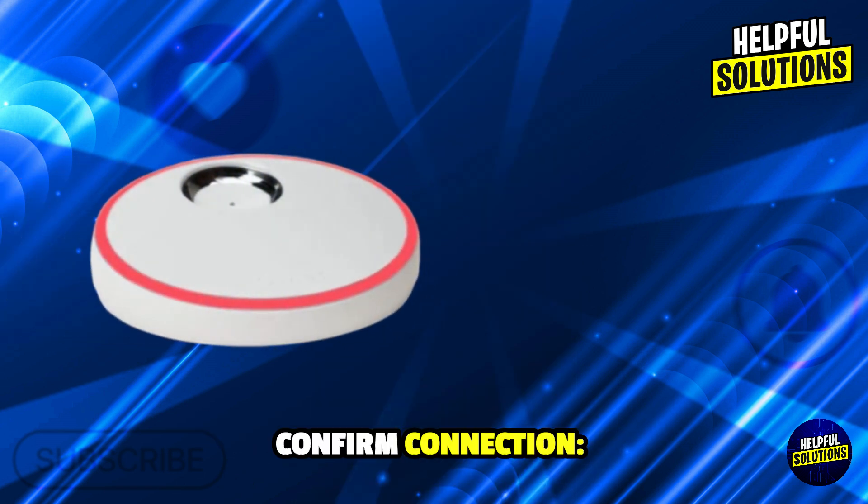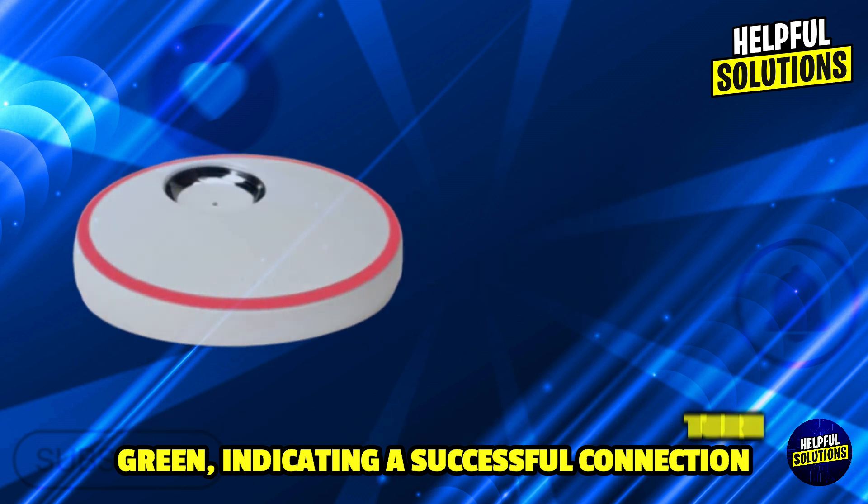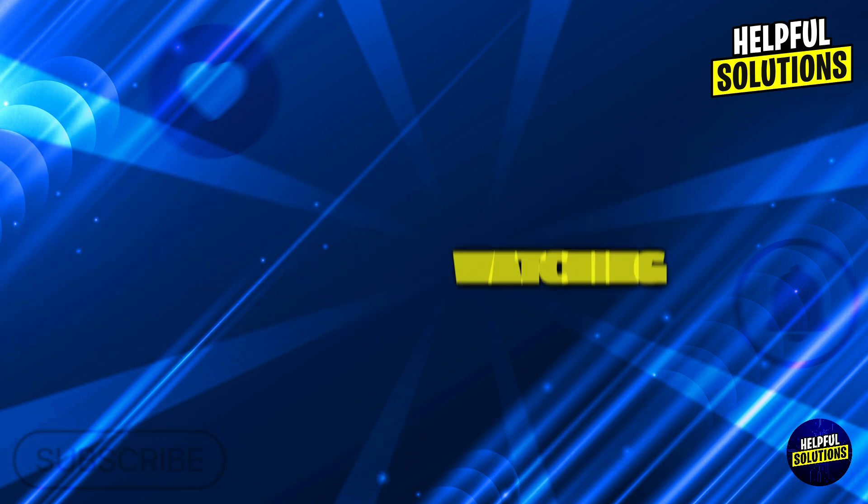Number 5: Confirm connection. The WiFi light on the base station will turn green, indicating a successful connection. Thanks for watching, and we'll see you next time.